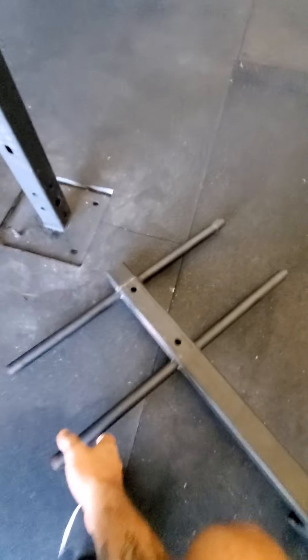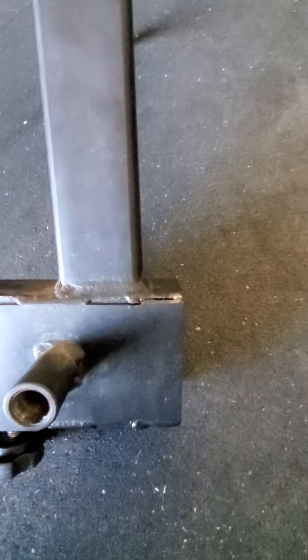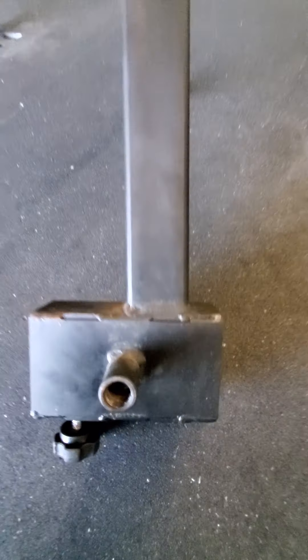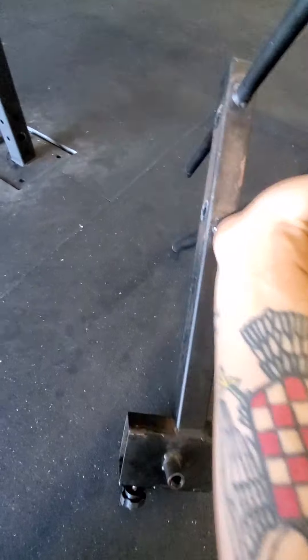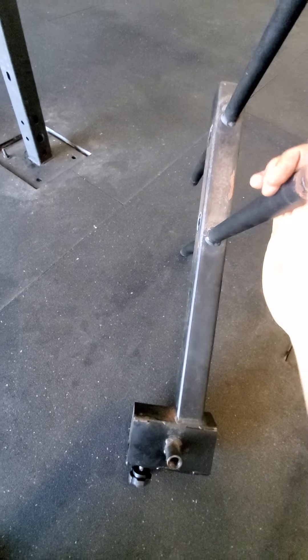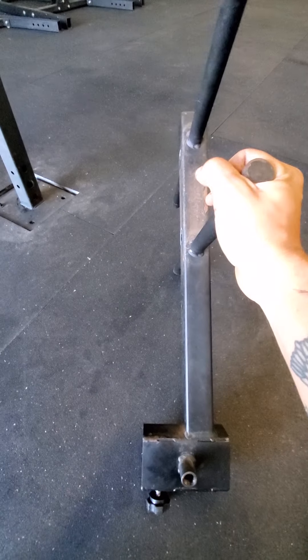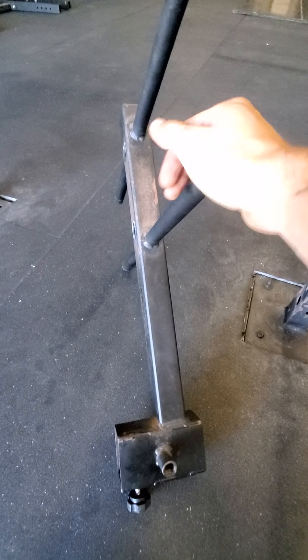I was looking at it because one of the knobs was messed up, and I noticed this — see that crack in the weld right there. The way this is set up on the GHD is that the feet would be here and the body would be on this side. A lot of the weight when they're going down for a GHD sit-up or hip extension is being lifted on this bar. You can tell it started to separate — huge danger issue. If this thing were to snap off when someone was doing a GHD, they'd land on their head.